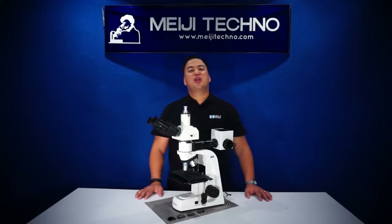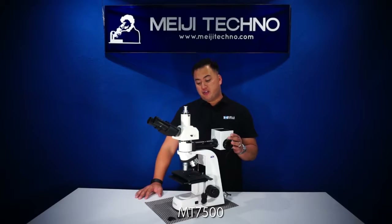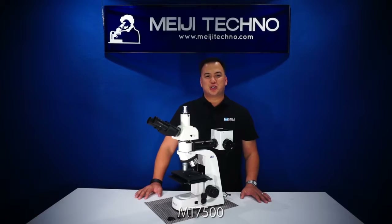Ohayou gozaimasu! Welcome to Miji Techno. Today we'll be discussing our MT7500 series metallurgical reflected light bright field and dark field compound microscope series.